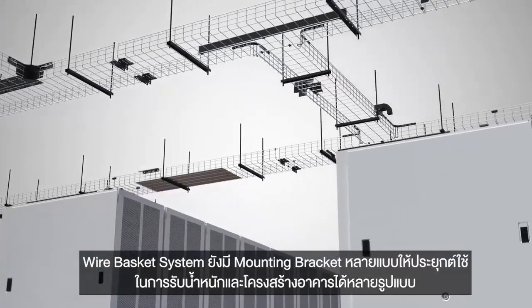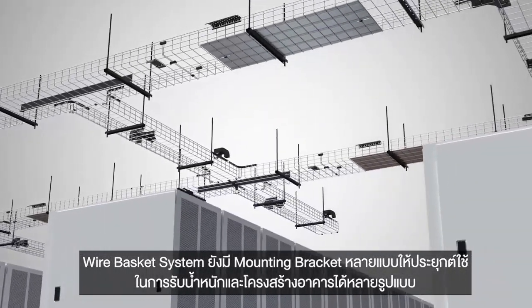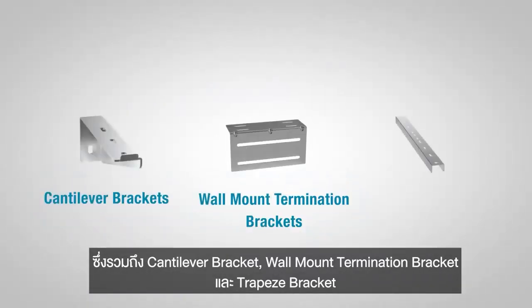The Wirebasket system includes multiple styles of mounting brackets to adapt the system to various support and building structures. These include cantilever brackets, wall mount termination brackets, and trapeze brackets.